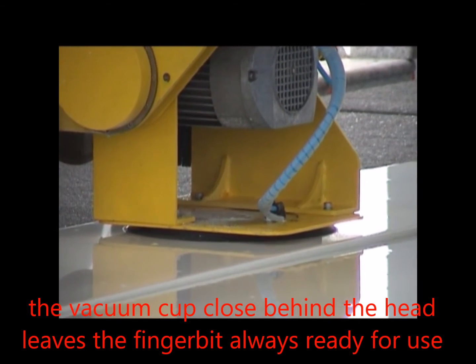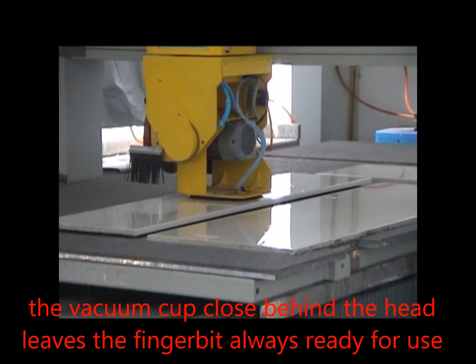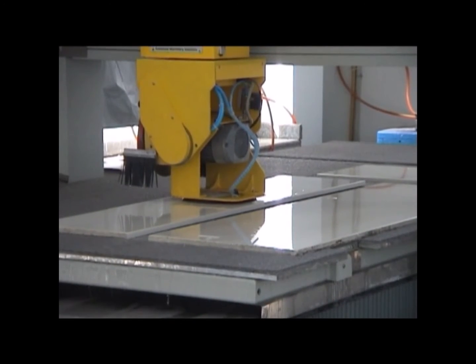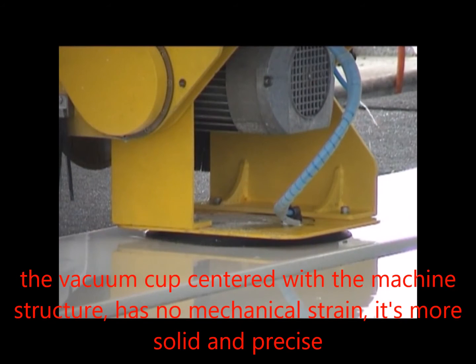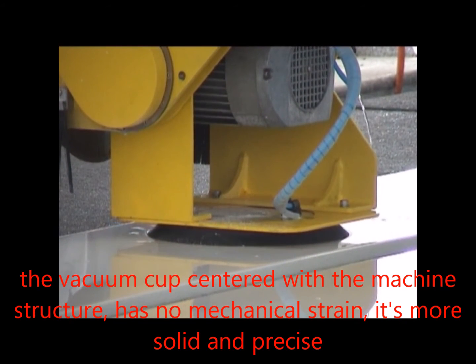The BK5 vacuum lift option allows the operator to program the vacuum system to move useful pieces out of the way and clear the direction of the blade, freeing the operator's time to run other machinery or other projects.